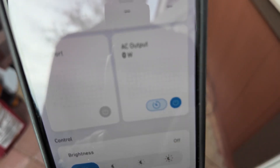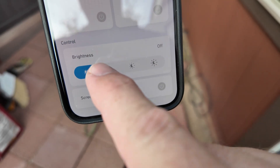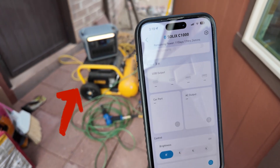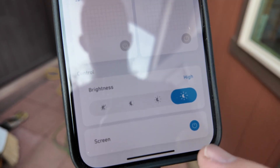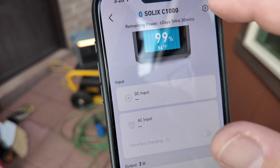If we turn this on, we've just turned on the AC output. Down here, you can control the LED light — you can actually control the brightness of that LED light right from the mobile app. You can also turn on and off the display screen. It's a nice little mobile app to control things.